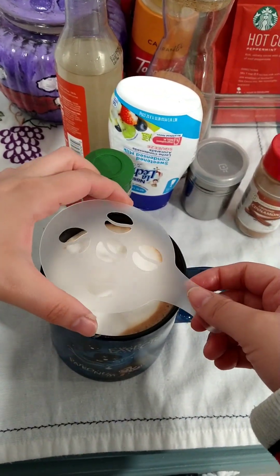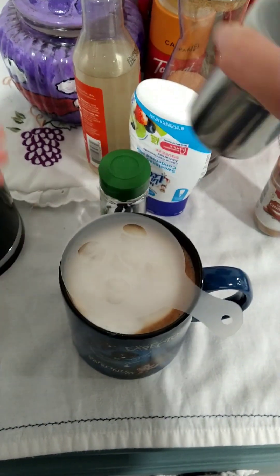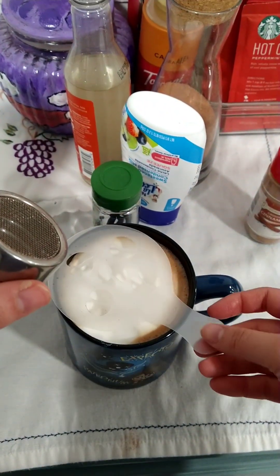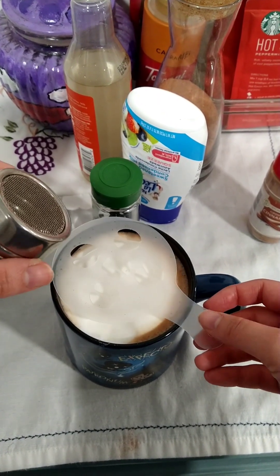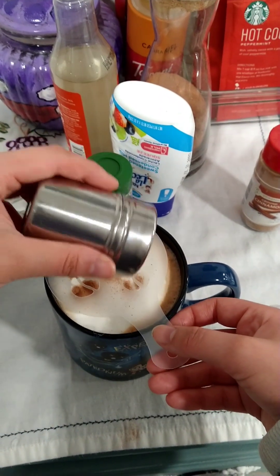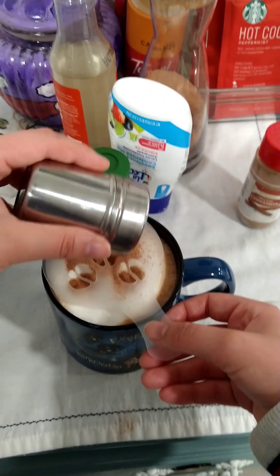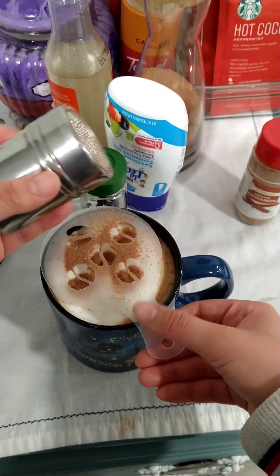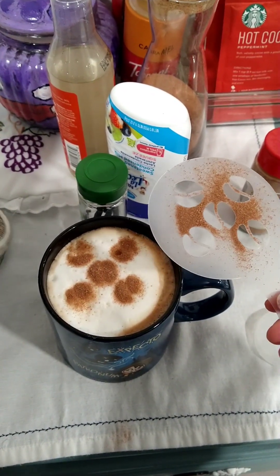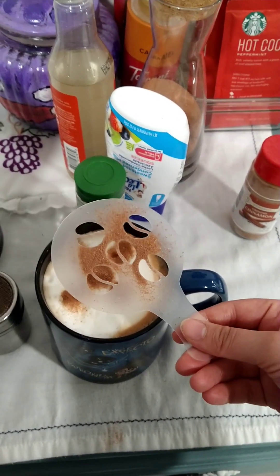I got this from Wish. It came with a bunch of stencils and the cocoa shaker. You just have to practice to get better. Right now you'll see that I still need a bit more practice. This is my second time with this stencil and I know that the cup is kind of the wrong size, but I wanted it all. For tomorrow I'll probably make it smaller, but this one came out better than the first time. Especially this stencil — so I'm pretty proud of this. Bye.